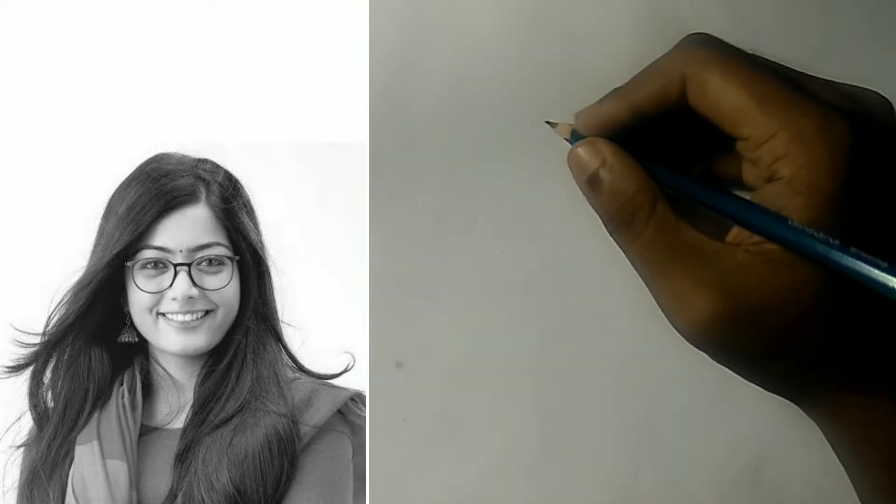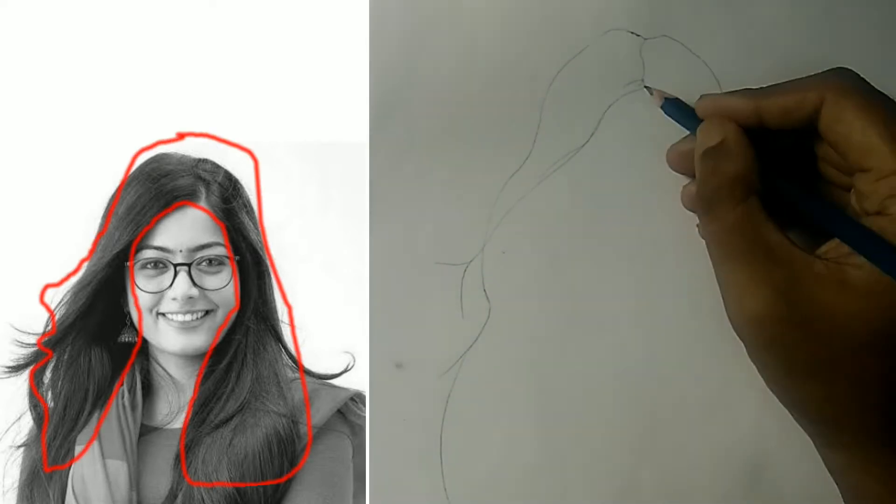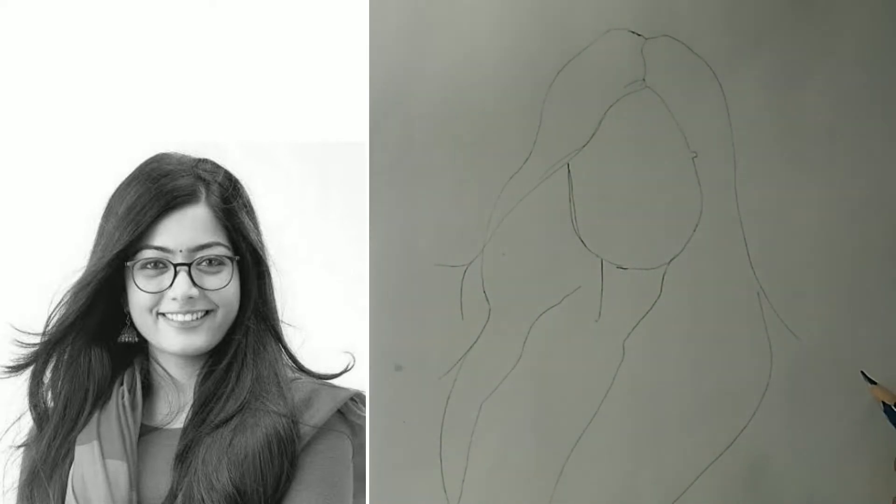As you can see, here is the reference image. First we will make a rough outline of the hair with a 2B pencil. Here I am using a normal A4 page, as it is easily available to everyone. Don't worry — the outline doesn't need to be perfect.